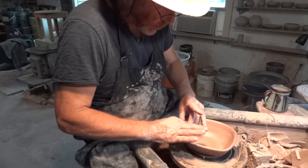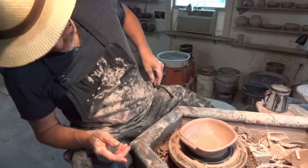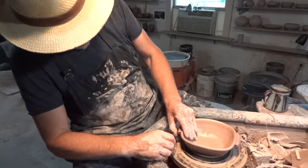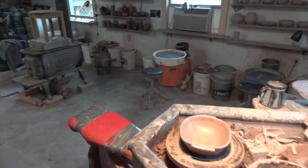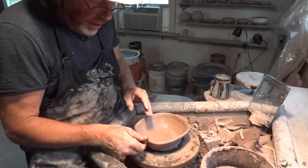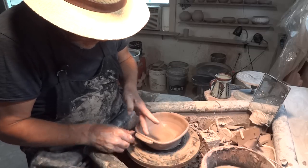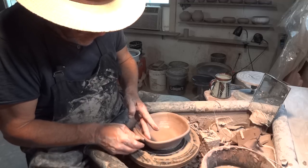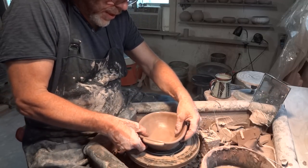There's that American potter — she lives in England — she does a lot of working wet on wet. I can't remember her name. The nice thing about working wet on wet is you don't get cracking when you join, and you get a very good join. It's a little bit more of a direct approach to the process — a little bit like cutting out the bisque firing.